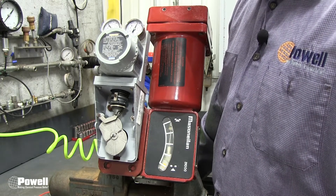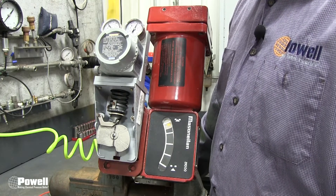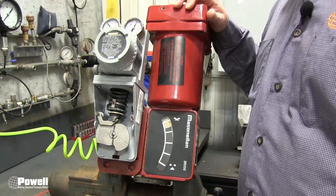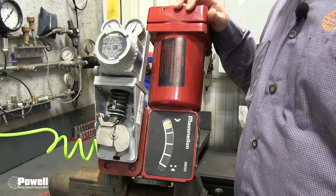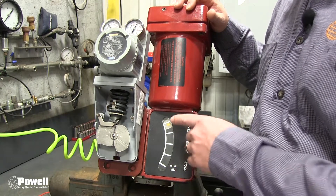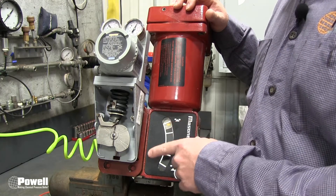After making the 100% open position adjustment, the zero position must be verified. In this case the adjustment was minimal, so there is no further adjustment needed on the zero percent. Please keep in mind that one adjustment will affect the other and back-and-forth adjustments may be necessary. Continue adjusting until the valve is closed at 0%, beginning to open at 5%, and fully open at 100%.